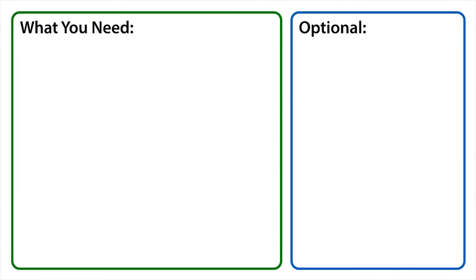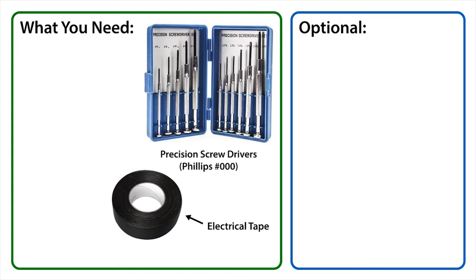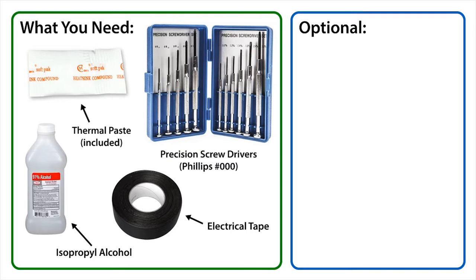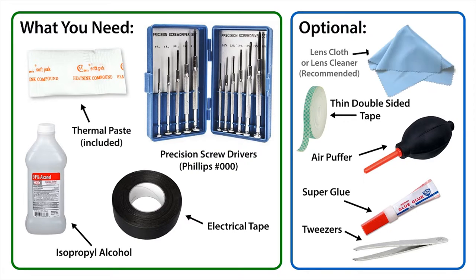Now let's take a look at the tools you'll need: a set of precision screwdrivers, a roll of electrical tape, some isopropyl alcohol which is commonly available at pharmacies, and some silicone heat paste. The following are optional and not required for the assembly: if you want to use the original camera button instead of ours, you will need some tweezers and superglue, an air puffer, thin double-sided tape, and some lens cleaning tools if you need to clean the image sensor.